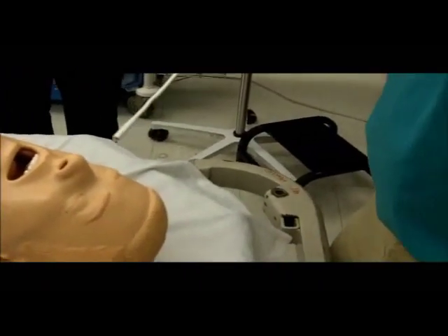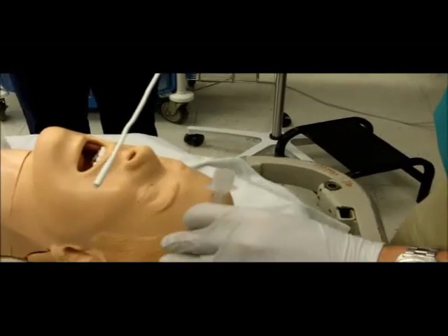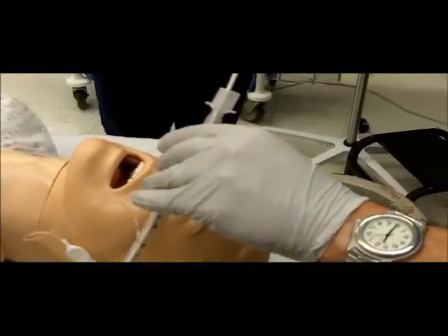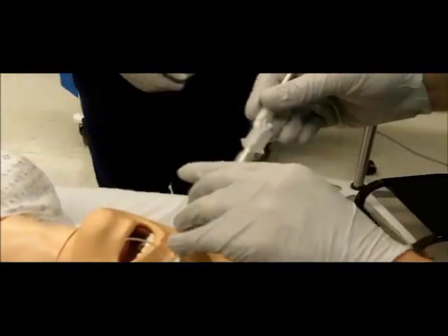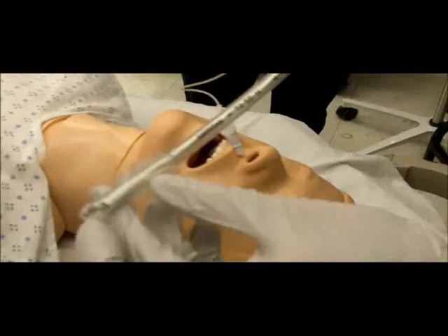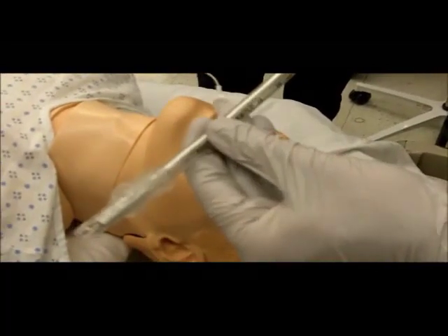Lubricate the rigid stylet of the wand and the endotracheal tube. Load the endotracheal tube onto the stylet. Insert the lighted stylet until the light source nearly reaches the tip of the endotracheal tube at or distal to the Murphy eye.